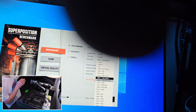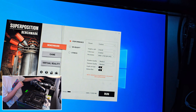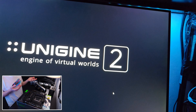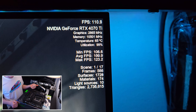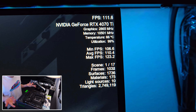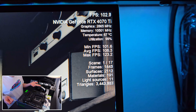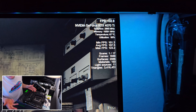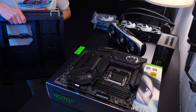You get some basic case fans for the actual case, and then we have a Thermal Right 360mm AIO — it actually works incredible. It performs just as good as the NZXT Kraken within about a five degree Celsius range, and it also does a good job in comparison to the EK Nucleus and the ASUS AIO — those are the only three others I've compared it to.